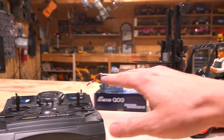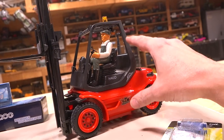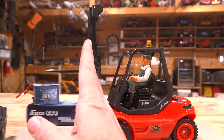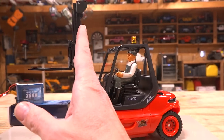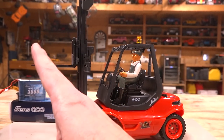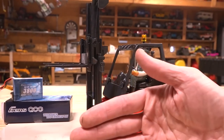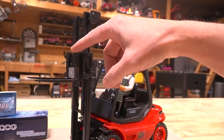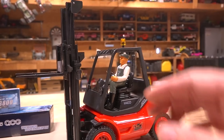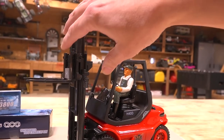But I digress. I want to talk about this model right here from Carson Modelsport. The 1/14th scale forklift is very capable. One thing I really like is that the mast is able to move forward and backward — you're able to move the boom forward and backward with the forks. The forks don't slide side to side on the slide plate, but you do have the lift as well, so you can adjust these manually if you need to.